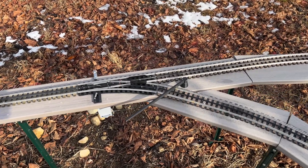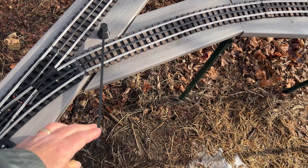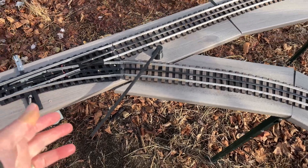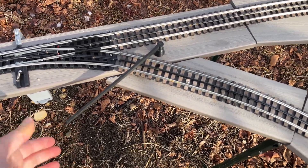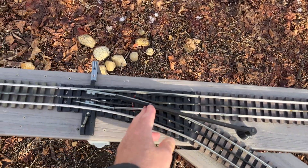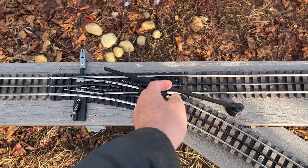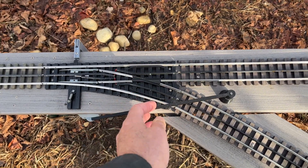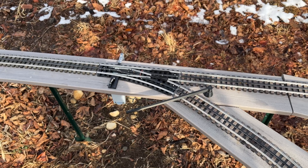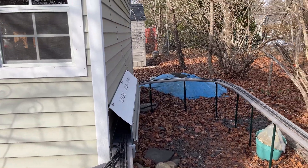One nice thing about the new printer, besides it taking almost no time to print, is it has a much larger bed. This is the extended version I made of the gate arm, and I couldn't print this on my Ender — it was simply too big — but it printed fine on the Bambu. It's a little tight here; I'm not sure whether the train's going to be able to open it all the way, but I think it will. The only way to find out is to get the train on the track and try it out. And perfect — that works fine.